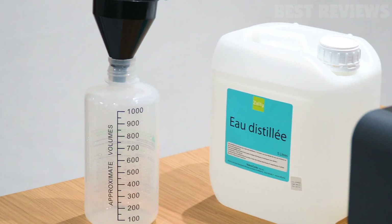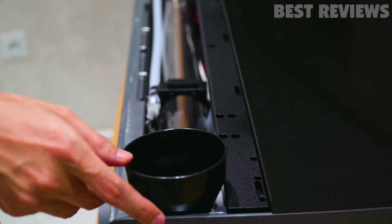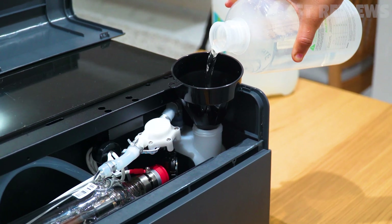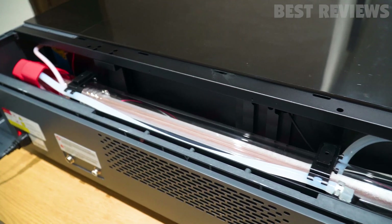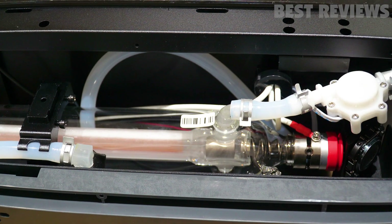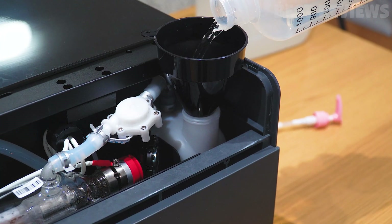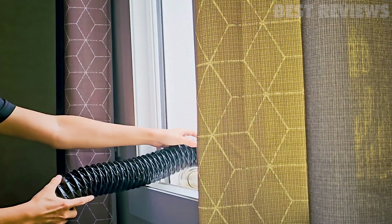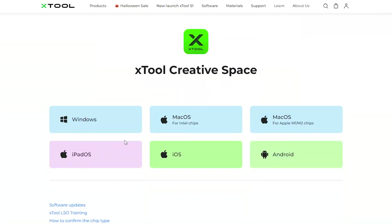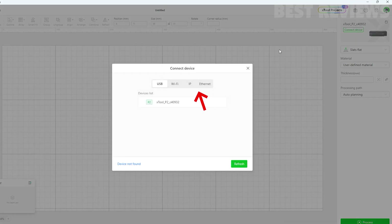I'll use purified water instead — the guide specifies the water volume required. Open the water tank cap, insert the funnel, pour in the first required volume of purified water, connect the machine to a power supply, and turn it on. After about 30 seconds, fill in the second required volume of purified water. Don't forget to install the smoke exhaust pipe for proper ventilation. You'll also need to download and install the Xtool Creative Space software. I connected the P2 to my laptop via USB cable — you can also use Wi-Fi, but I prefer the reliability of a direct offline connection.